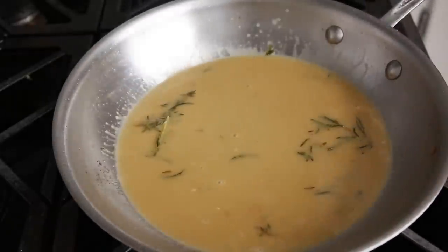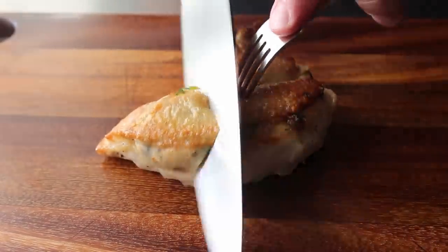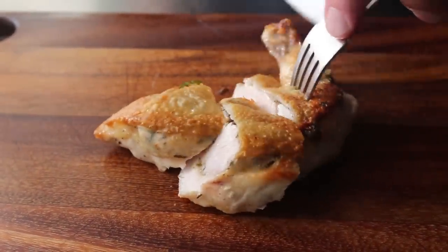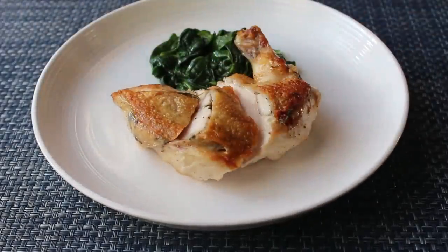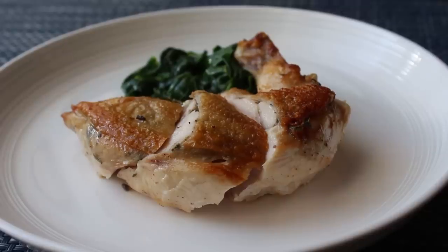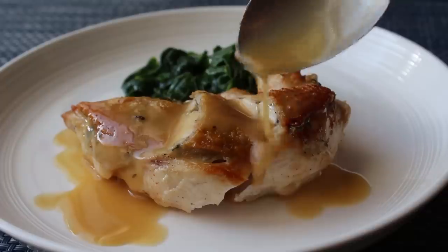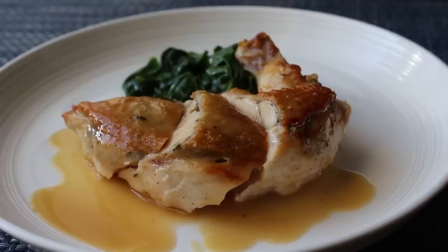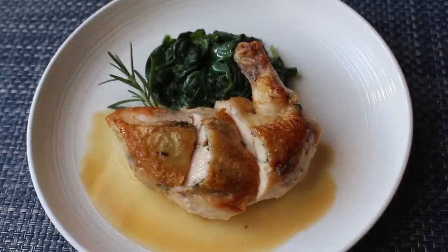After tasting for seasoning, you're pretty much done and ready to serve. I'm going to cut my beautiful airline breast twice to make for a more interesting presentation and transfer that next to some spinach. Then spoon over our freshly made butter sauce — actually, this is a double butter sauce. Note to self: trademark that phrase. When saucing something with crispy skin, put the sauce underneath, or if you spoon the sauce over the skin like I'm doing here, you're going to lose that crispiness. So do as I say, not as I did.